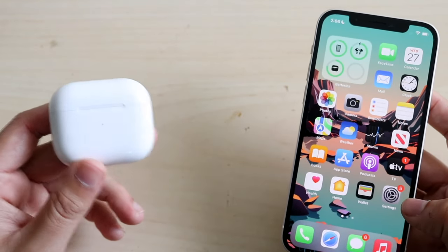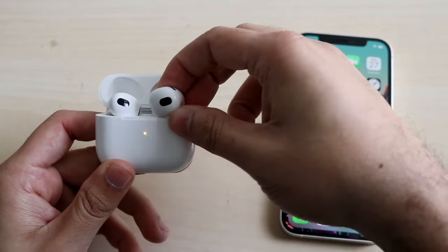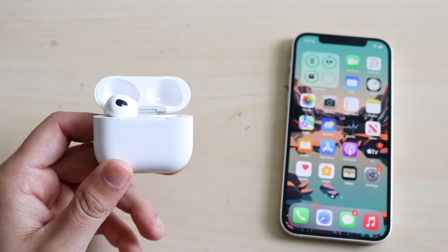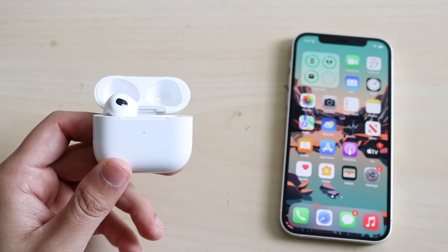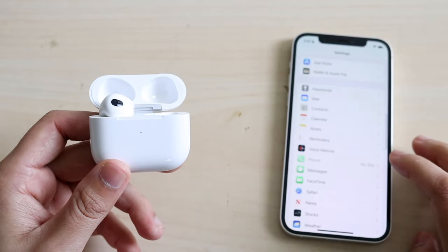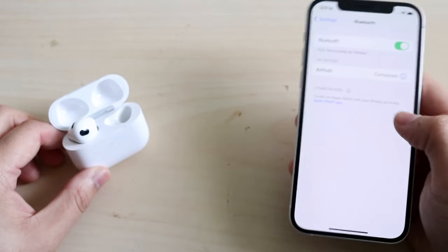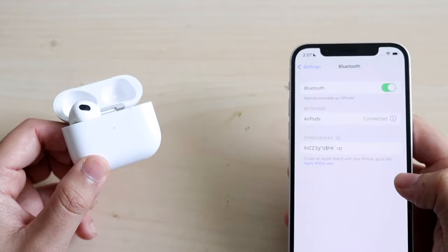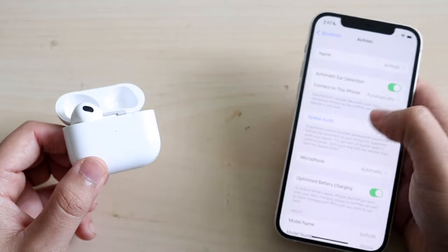If you ever want to connect your AirPods to your iPhone again, just grab your AirPods, put them in your ear, and you may hear a little ding sound. Then just play some music. Another great way to tell if they're connected is to go to your settings app, under Bluetooth, and you should see your AirPods listed as connected. If you ever want to disconnect, you can turn off Bluetooth or click the connected option and turn them off there.